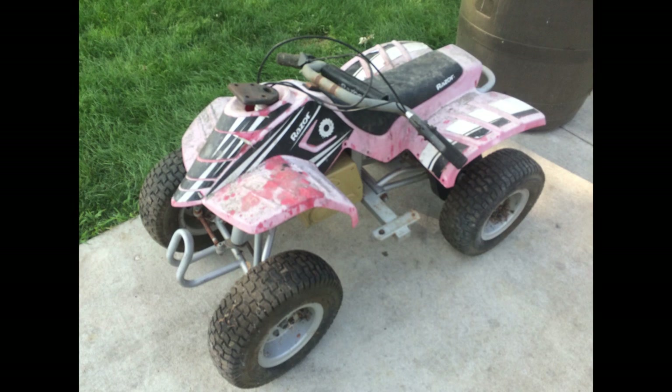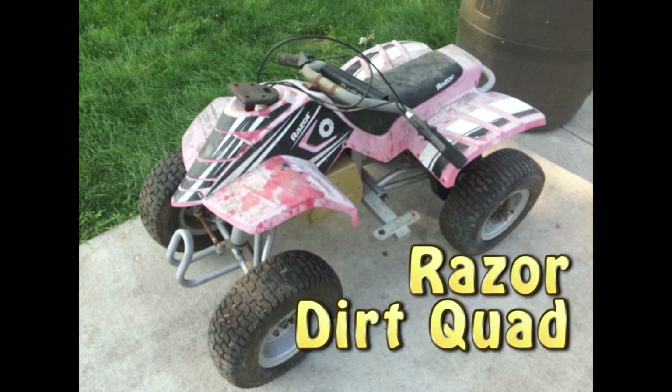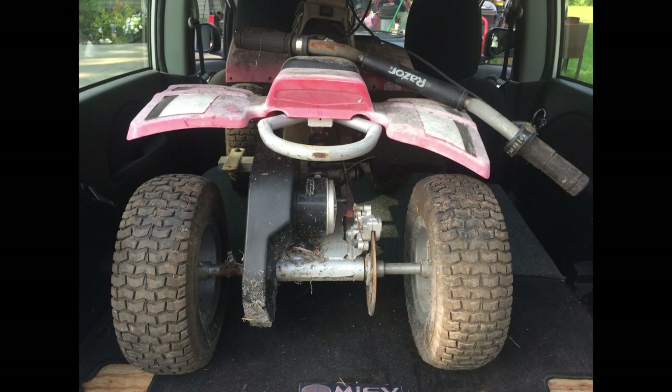Hey everybody, today I wanted to share with you a quick little electric vehicle project that I worked on. I got a free junk kids ATV from a neighbor that I wanted to fix up for my daughter. It was kind of nice — I was just able to throw it right in the back of my car and take it home.